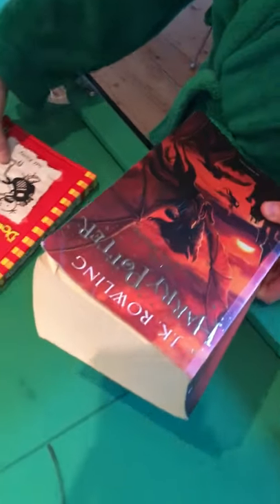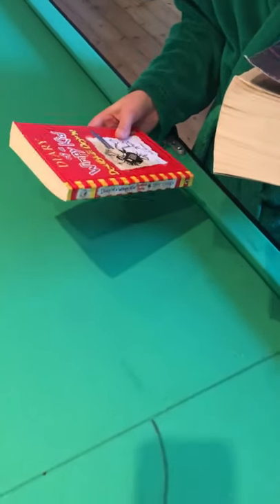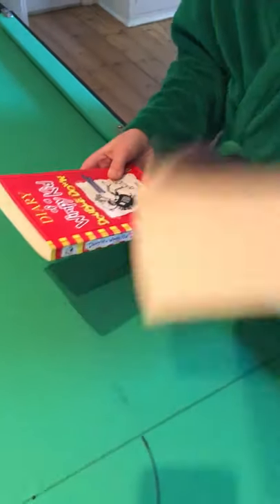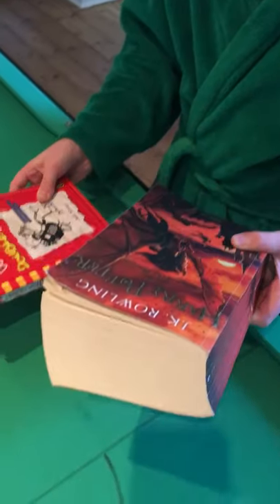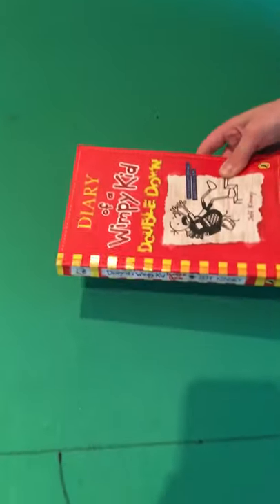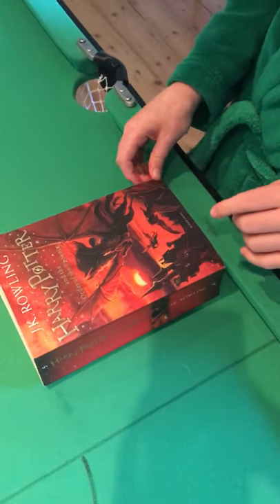Then you take your big book and small book and perform a move called the magician's force — it's where you make someone think they should pick one book. When I say 'the big book,' I keep it close to me as if I don't want them to pick it, then hand out the small book. Whatever happens, make sure they end up with the small book.